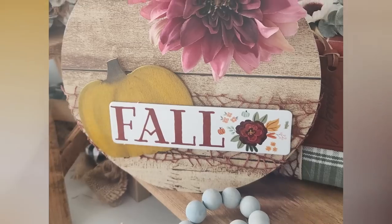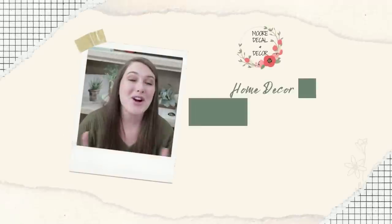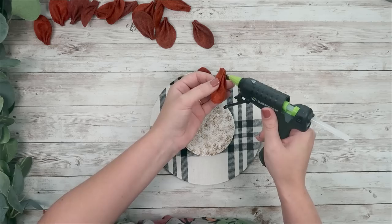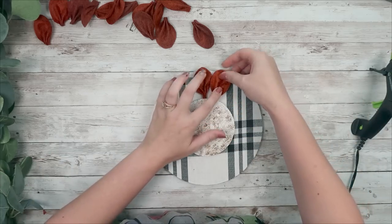Get out your fall crafting supplies and let's make these cute fall DIY projects. Hello everyone, if you guys are new, my name's Liz. For today's video, I have some really fun fall DIYs for you. So without any further ado, let's just go ahead and jump into our first DIY.